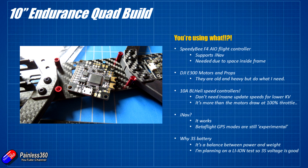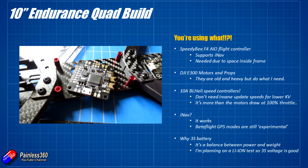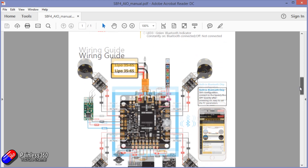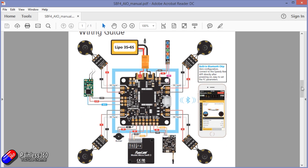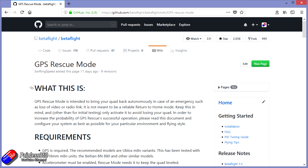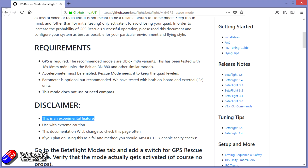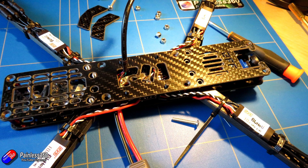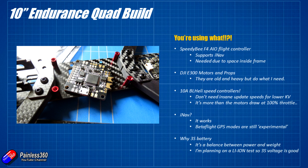I've chosen a Speedy BF4 all-in-one flight controller. A couple of reasons for that: first, it supports iNav and Betaflight out of the box. I'm going to test it initially with iNav 2.0, which also supports the Speedy BF4. The reason for using an all-in-one board is that this frame is very thin - only 10 millimeters between the top and bottom deck - so I don't have the ability to stack any boards. It has to be a single all-in-one flight controller that fits in that 10 millimeters.